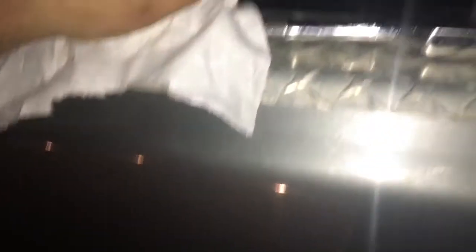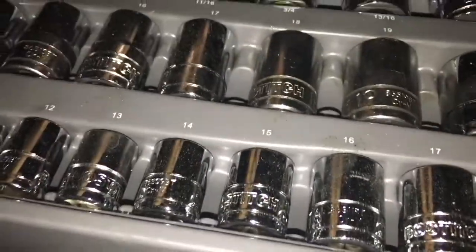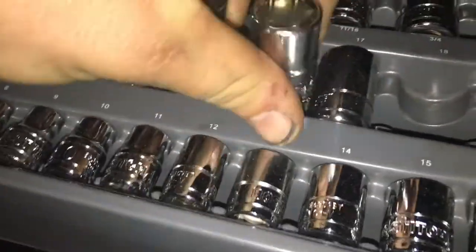Got our little shop towel, our ratchet. I don't remember which socket it was, so I brought them all. I believe it's either a 16 or an 18 — I think it was more of an 18.